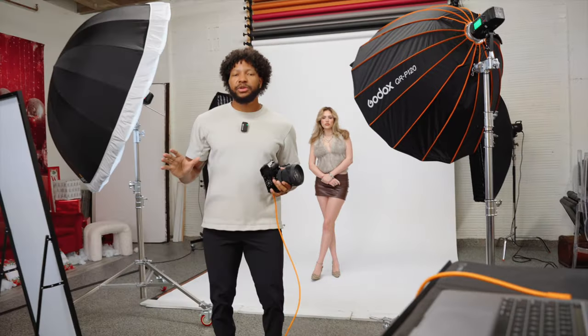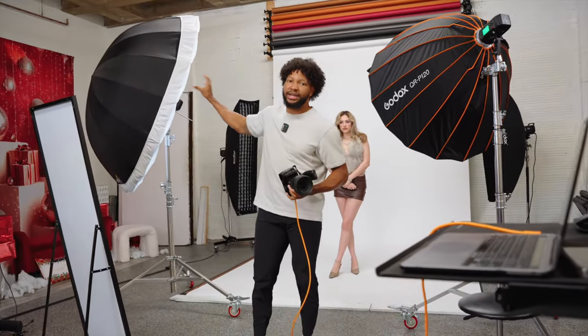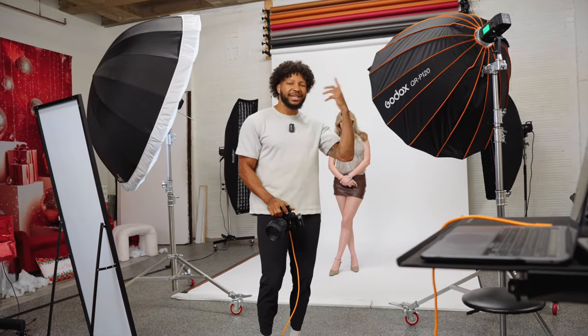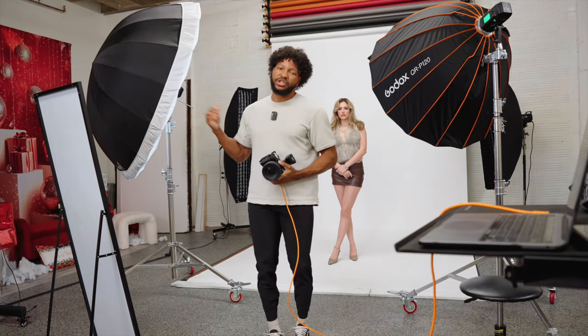Using this setup allows your model to have a little bit more freedom as opposed to just using the one Rembrandt light, because there is going to be that edge on one side. So even when she turns to her left we're still going to get a little bit of light on her face, and it won't be so dramatic as if she just had the one light.